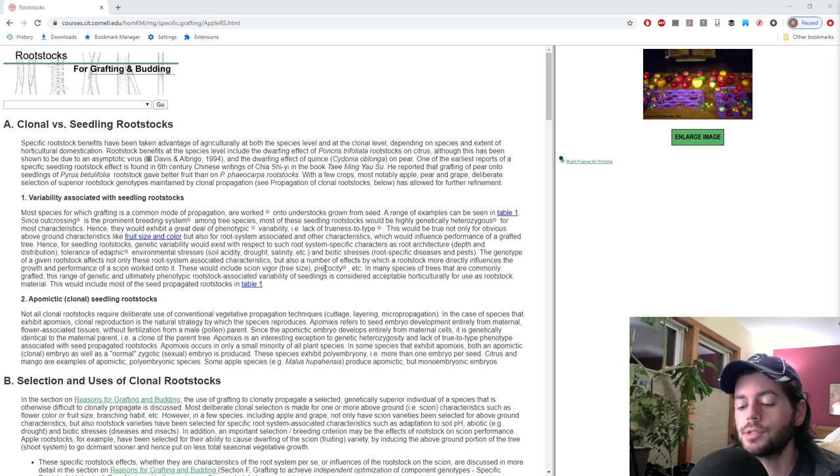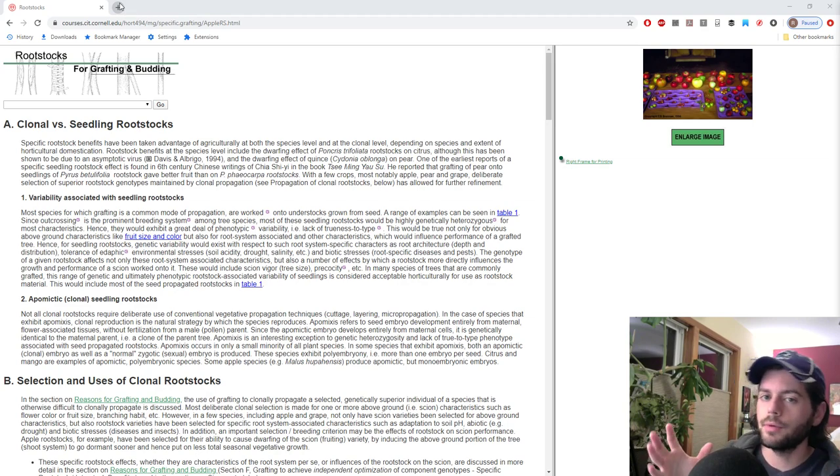So the first thing we can start with is: what is a rootstock? Most fruit trees are grafted, so there's usually a scion — which is what's on top — and then the rootstock, which is the root system of the tree. Experienced growers separate their characteristics: the scion has one set of genetics, and the rootstock has its own characteristics based on genetics and how much it has adapted to certain locations and climates.